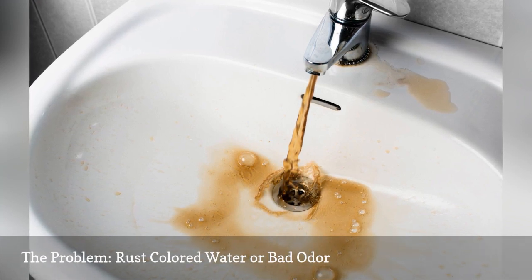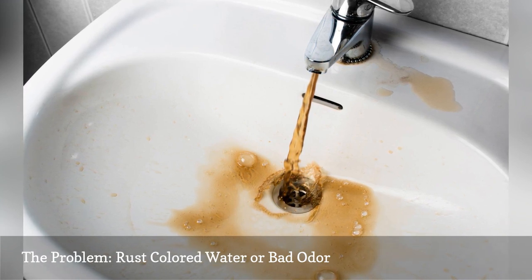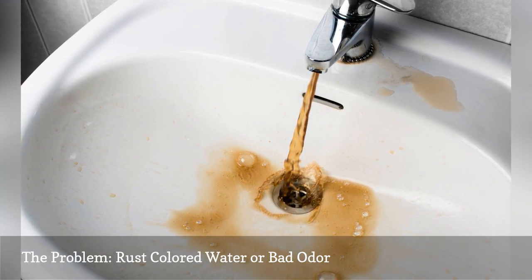If your water comes out smelling like rotten eggs, there could be bacteria in the hot water heater tank. You might need to replace the anode rod in the tank.